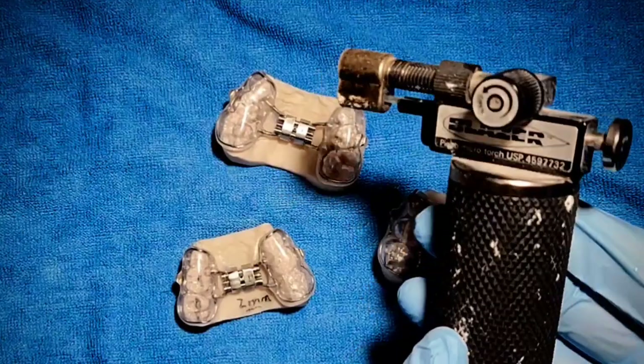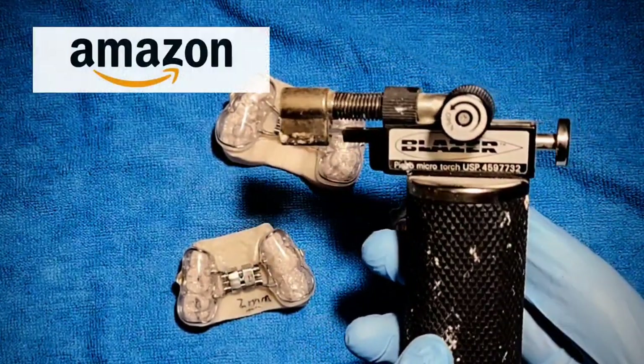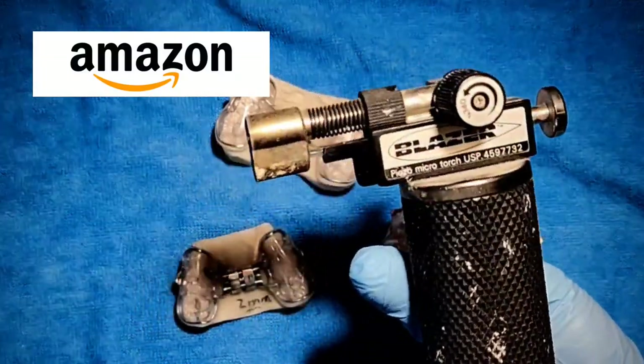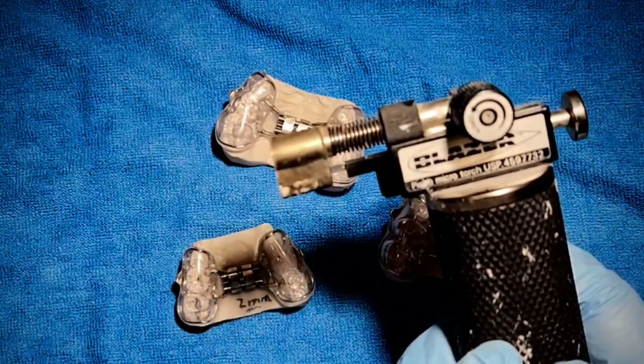This blazer torch is my friend. I use it to solder; I use it to do everything. You can pick it up on my Amazon shop — it's only about 50 bucks. It's worth every penny. Go check it out; the link is in the description below.